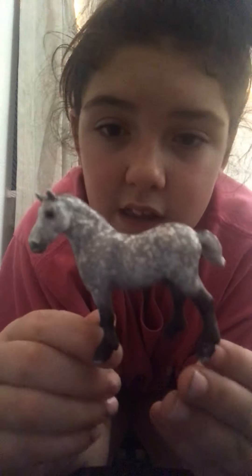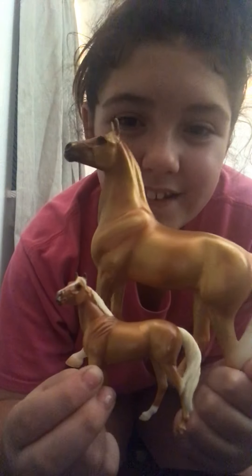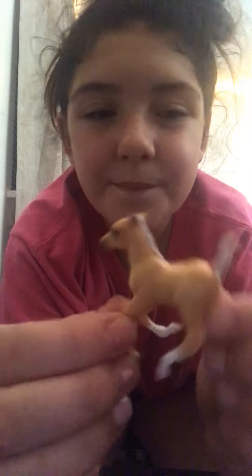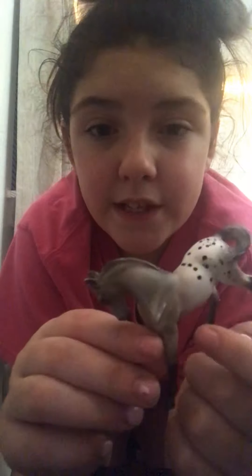Beautiful collection — I love this one. These ones are basically the exact same horse. I love the foals, but they're too fragile for me. I'm scared I'm gonna break them all the time. This one I love — she holds her head down and her tail is swiped around, so cute. Just a little bit of paint chipping, but that's about it.